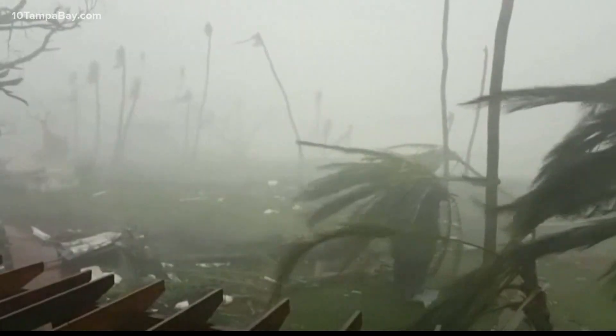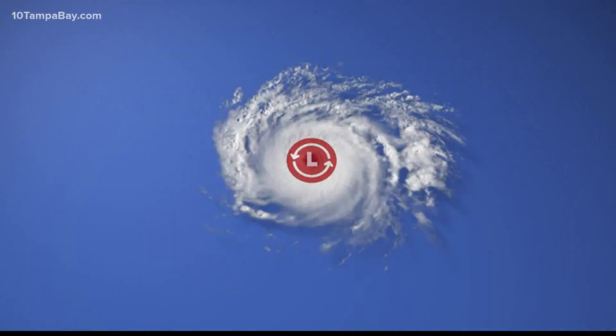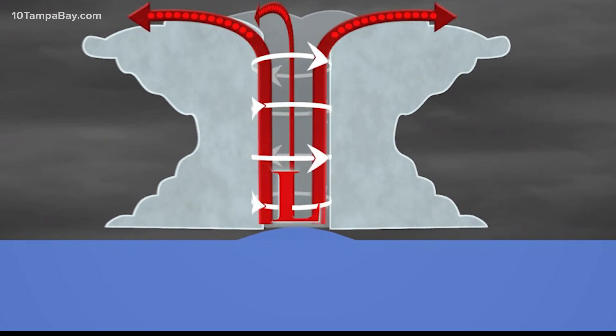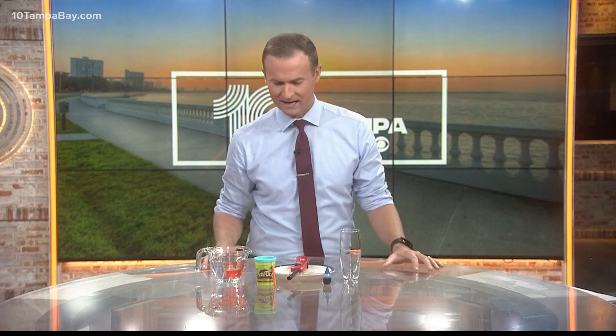Hurricanes are known for their heavy rain, powerful winds, and the rising storm surge water from those powerful winds. Did you know that the low pressure associated with a hurricane can be so strong that it also contributes to the rise of water close to the center of the storm? And we can duplicate this with some simple things you probably already have around the house.